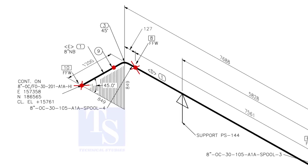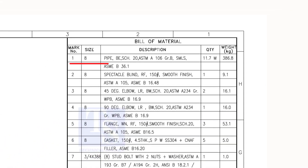Let us confirm in the material list. As per the list, item number 1 is 8-inch bevel end schedule 20 seamless pipe. Item number 3 is a 45-degree long radius butt weld schedule 20 elbow.